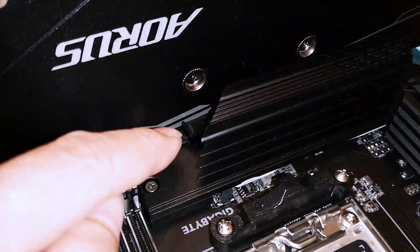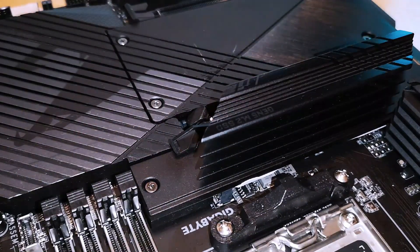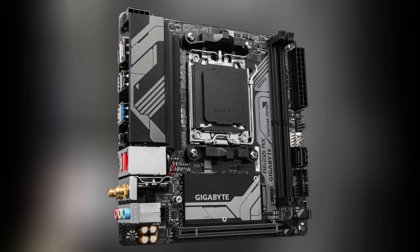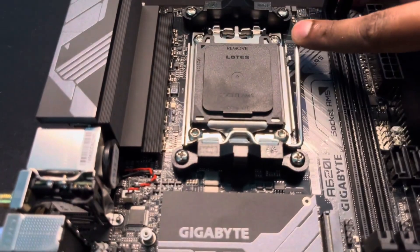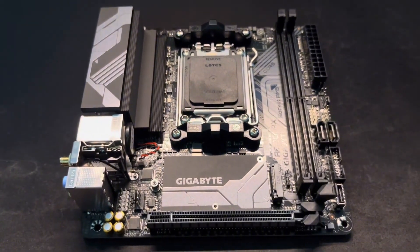The Gigabyte A620i AX is an excellent choice for small form factor AM5 builds. Whether you're building a compact gaming PC, a home theater setup, or a portable workstation, it proves that you don't need a full-sized motherboard to get great performance and reliability.